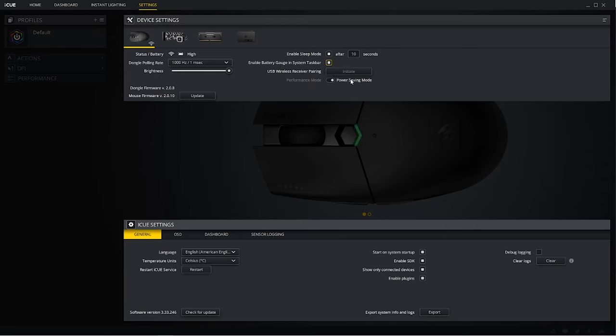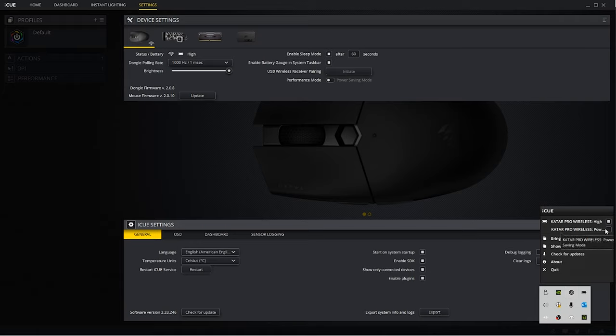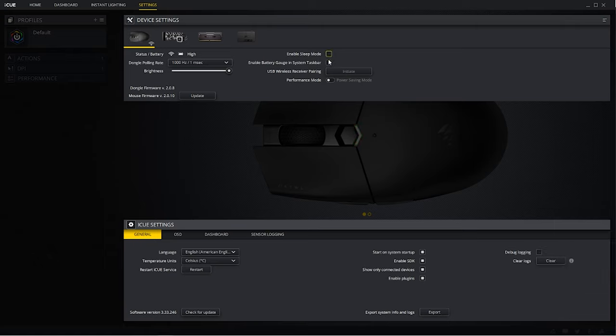To help prolong battery life there are two different power modes. The first is the factory default performance mode, recommended for gaming, which goes to sleep after two minutes of being idle. The other is power saving mode, which goes to sleep after just 10 seconds of inactivity, and you can adjust the sleep timer to best suit your needs.